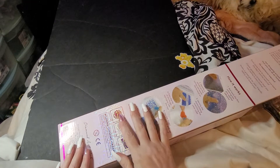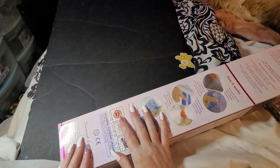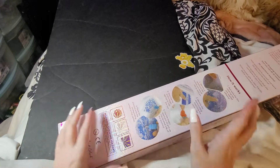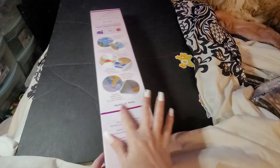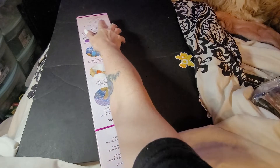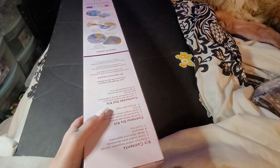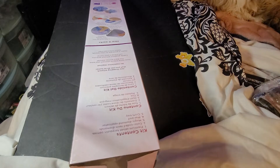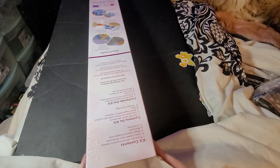Welcome back to Amber's Diamond Painting, this is Amber, this is me. Right here on the bottom — pink means round, blue means square. So it's pink on the bottom, we know it's round. Let's get this canvas out!